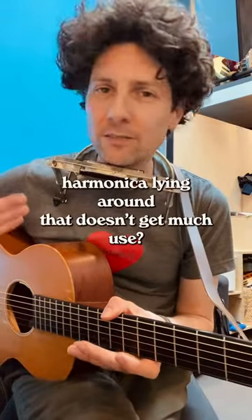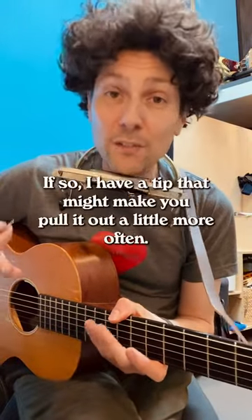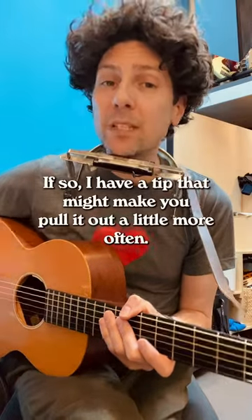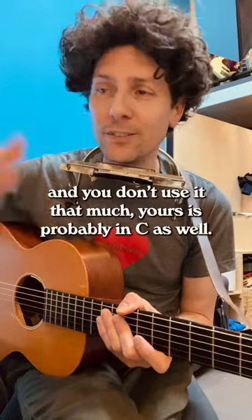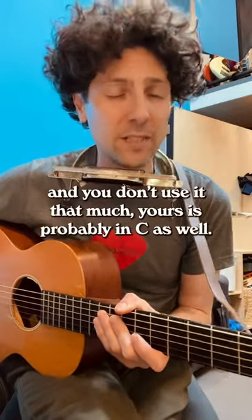Hey, do you have a harmonica lying around that doesn't get much use? If so, I have a tip that might make you pull it out a little more often. So this is a C harmonica, and if you just have one and you don't use it that much, yours is probably in C as well.